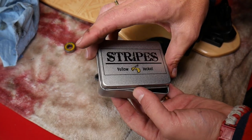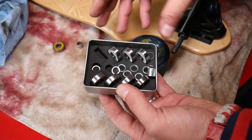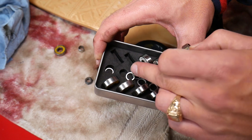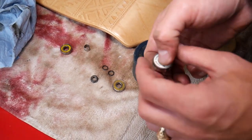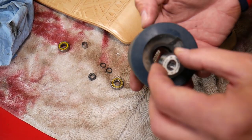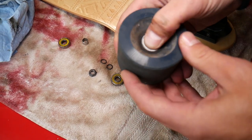The bearings I recommend are Stripes Yellow Jacket. You have different sizes, different speed bearings, and different covers available. These bearings are amazing — they come with bushings and washers as well. Listen to how quiet this bearing is — amazing. I'm going to push the back one in now.